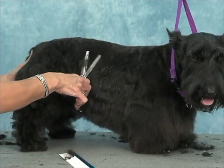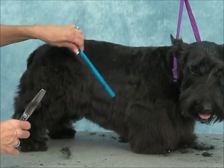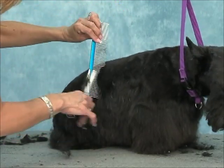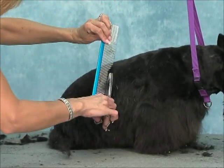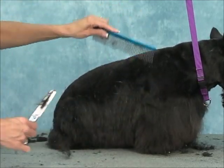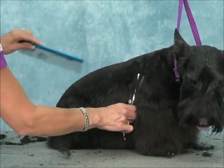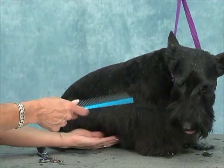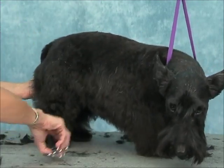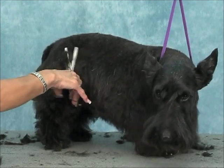Just tidy up your transition line. You can also use your comb — comb right between the long coat and the short coat, and then skim off the hair that comes over your comb. You could do it that way too, but on this breed I find it's easier to just skim it. Comb it up a little bit and you can see what needs to come off to make it all fall together.